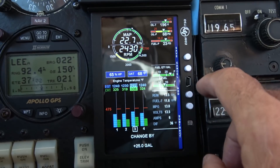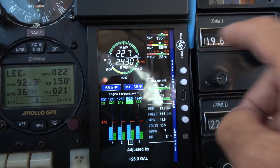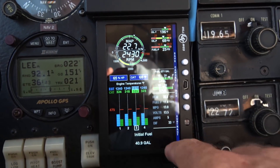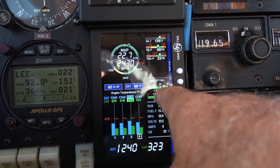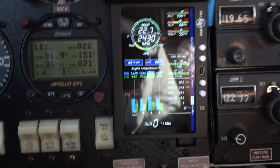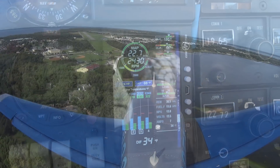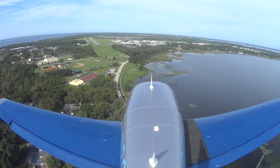Then I just say save. Now it's adjusted and it's showing my fuel correction. That will be good for the rest of the flight and the JPI will be accurate. So if you forget to program it on the ground, you always have that in-flight option.